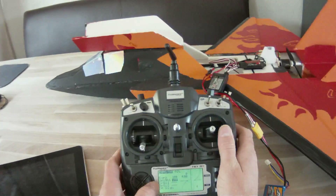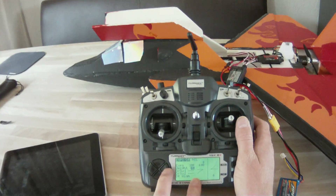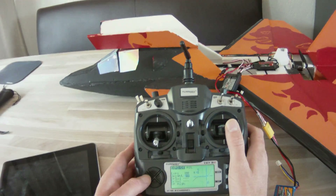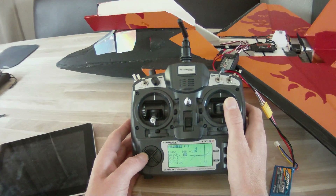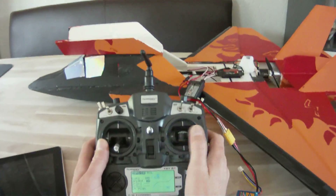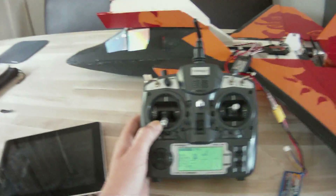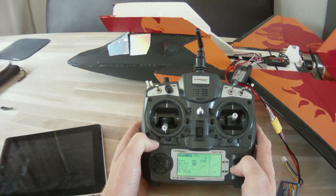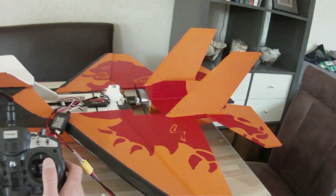To set the rates low so you don't get full throws, just turn back the weight and you can see the line moving — that should be 50%. Do the same for the other side so you get small throws, as you can see. That's basically how you set your expo and rates. I hope I've shown you enough, and if you've got any more questions just let me know.